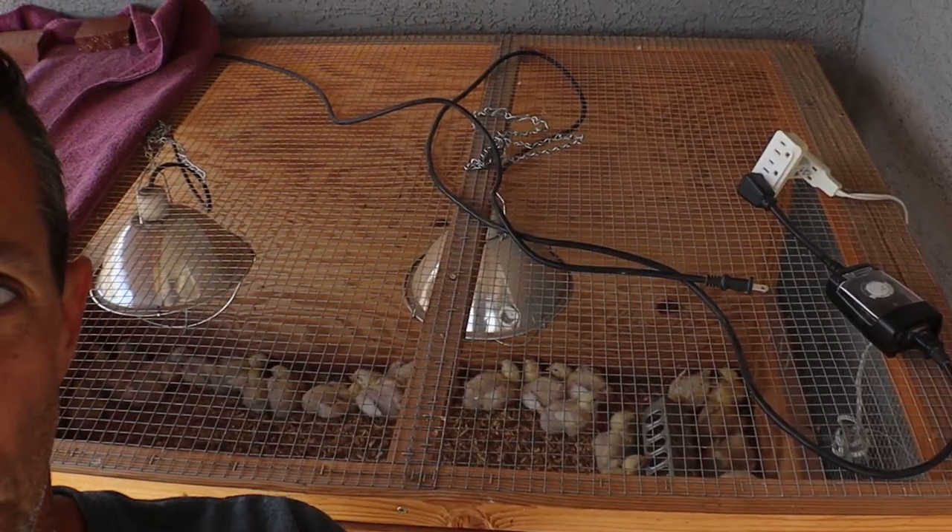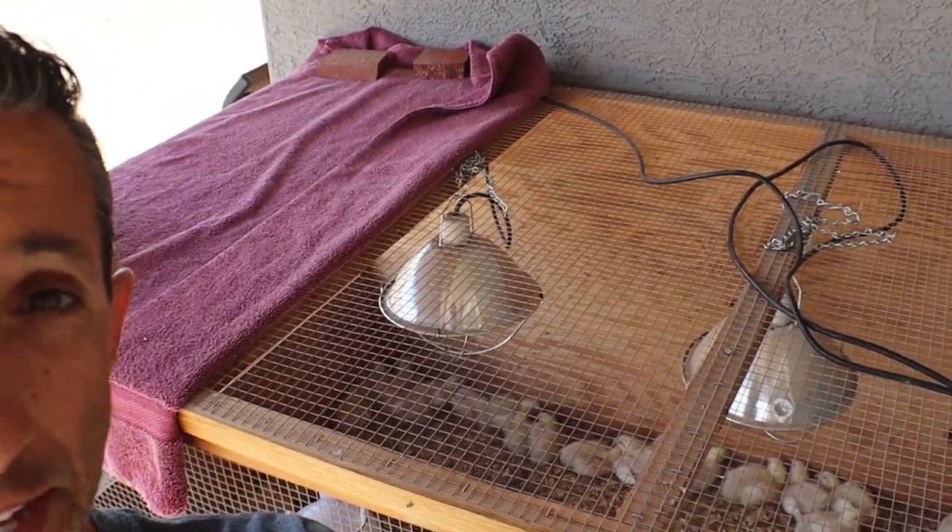We had some concerns about the chicks — they were doing really well and it's nice and warm, which they like. We lost a couple during the week, so we're finally through that tough week. I think we're going to be okay with those guys. We'll see how they do once we get them on pasture.